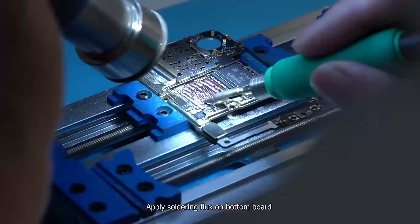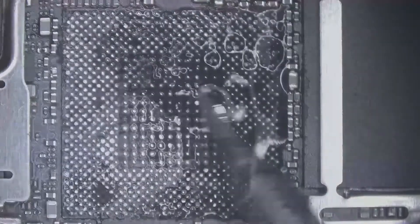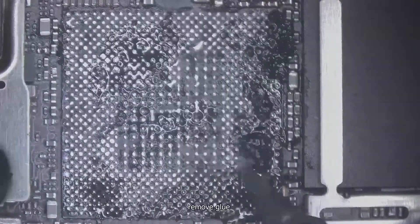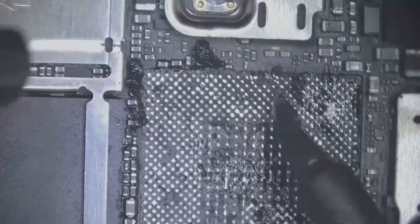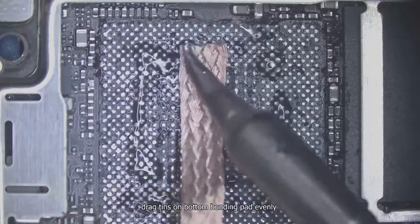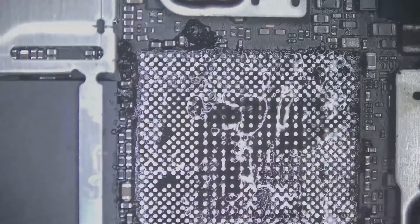Apply soldering flux on the bottom board and drag tins on the motherboard. Remove glue, then drag tins on the bottom bonding pad evenly. Clean it.